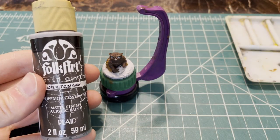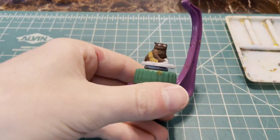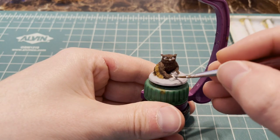After we paint the wings, let's move on to the rock. We're going to use medium gray and apply it just to this rock here.